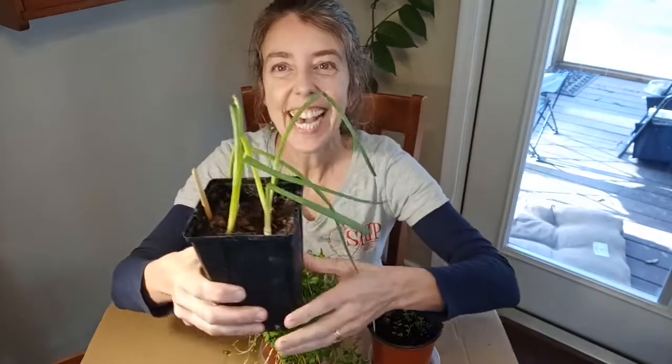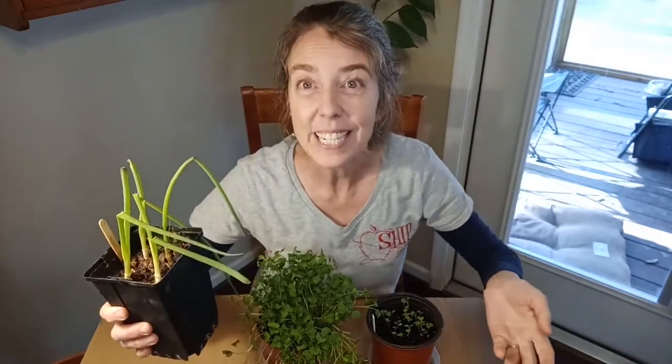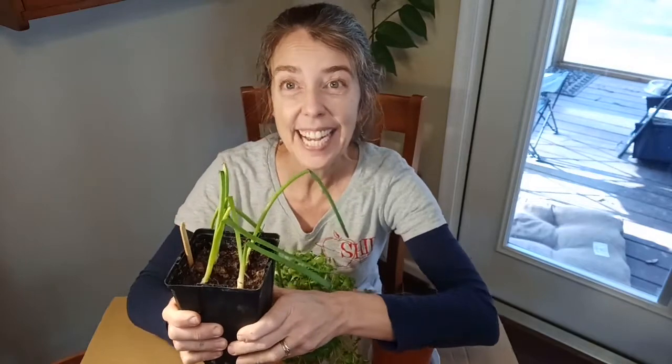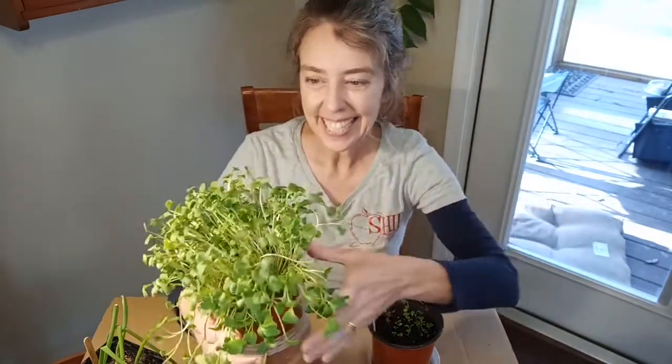Let's check up on our other plantings. The scallions are looking good — they're getting much taller than last week, but they're also kind of flopping over and skinny because they're not getting quite enough light in my sunny window. We're going to be able to put these outside today so they can get some more light. And the microgreens — wow, these are ready to pick today. They're really stretching up for the light and mine are just starting to grow little tiny true leaves right in between those two seed leaves.